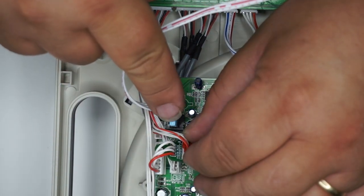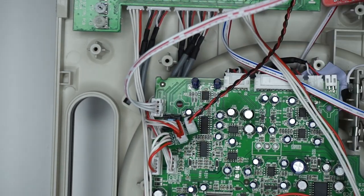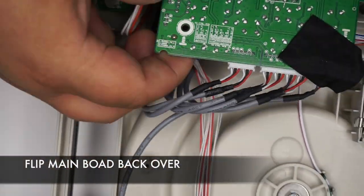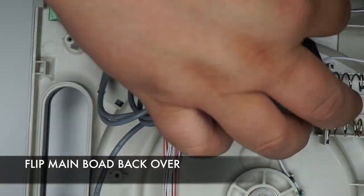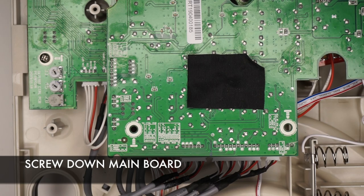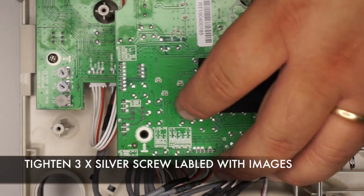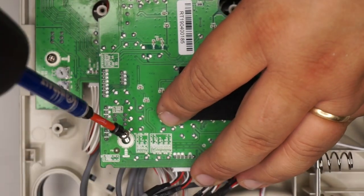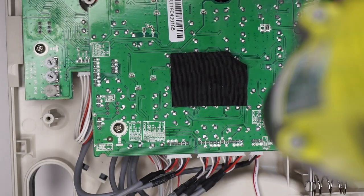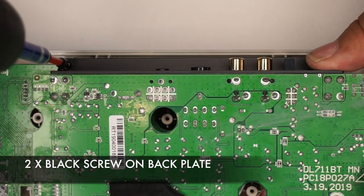Press the latching switch so it's depressed down in the lock position. Flip the board over, line everything up, make sure your cables are clear, and screw down the main board using 3 of the silver screws and 2 black screws on the back.